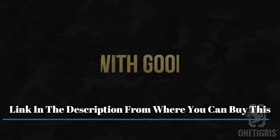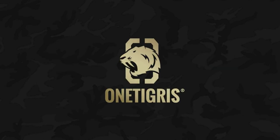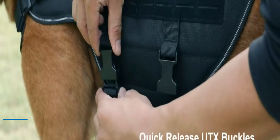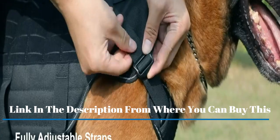Made from the strongest metal alloy buckles and clips, our tactical harness can handle the strongest dog breeds' pulling force. Made with high quality 1000D nylon and well padded in all pressure areas for a comfortable fit.